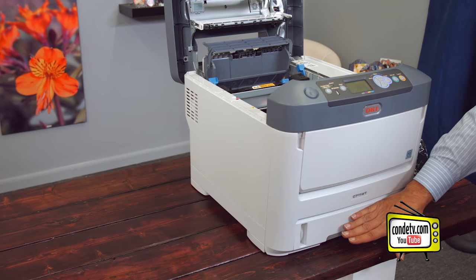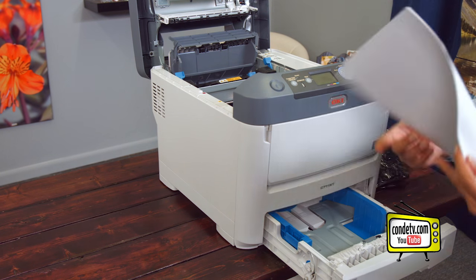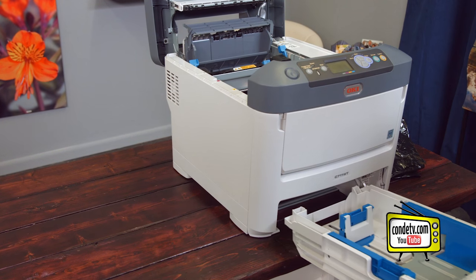Let's close up our box and set it off to the side for now. The next thing we want to remove is the bottom cassette paper tray. Make sure we remove all the paper from the tray, and angle the tray up slightly to remove it.